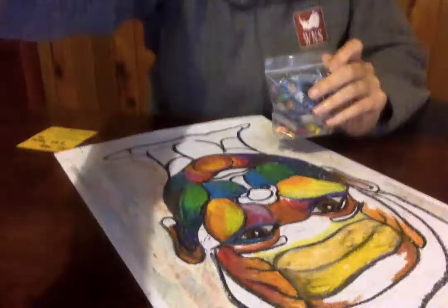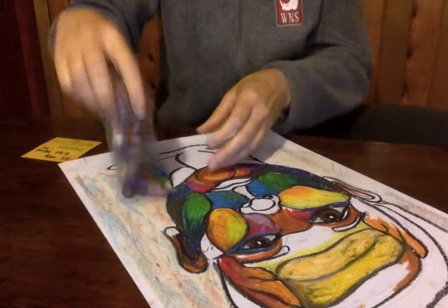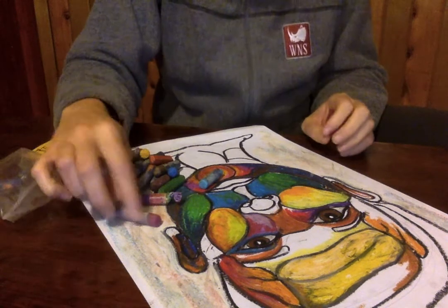Hey, high school. I just wanted to talk to you a tiny bit about adding background to your self-portrait if you're using oil pastels. As you've been working — and this is a different sample, so if you're like, why does it look different? — I encourage you to leave your colors on the paper.